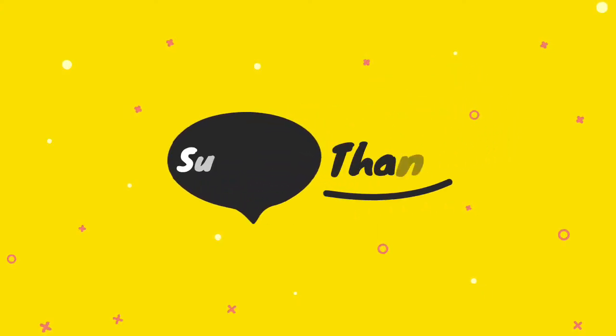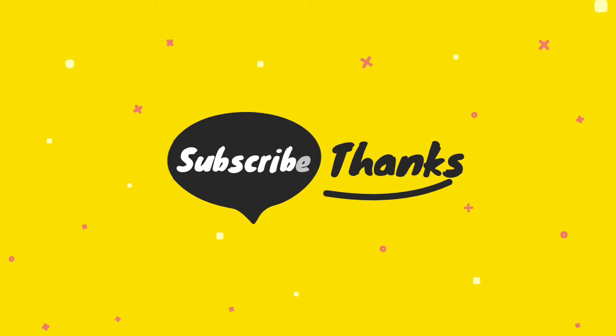Thanks for watching the video. If you have any questions related to these products, you can leave a comment below and we'll get back to you. For more information, subscribe to our channel and press the bell button to get updates regularly.